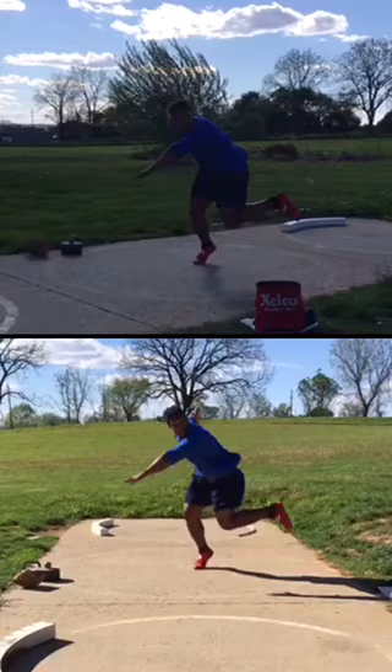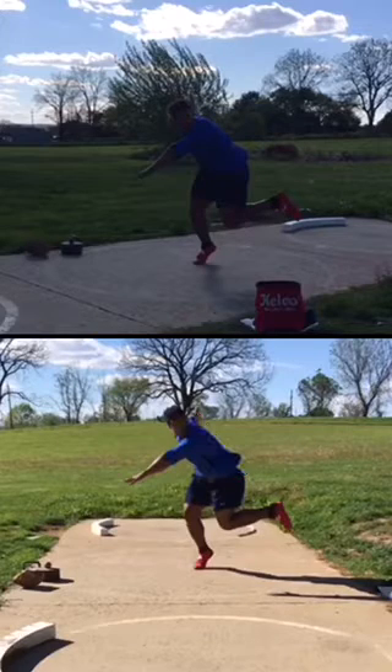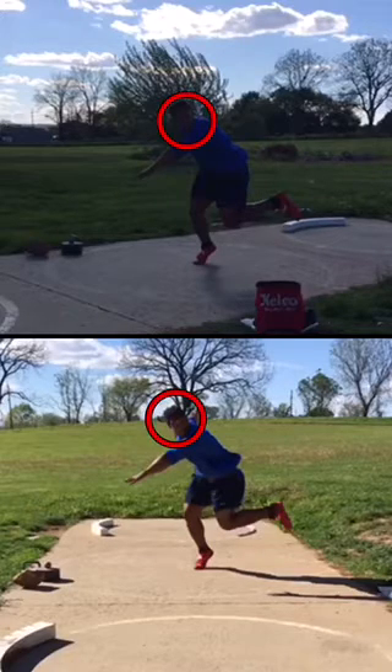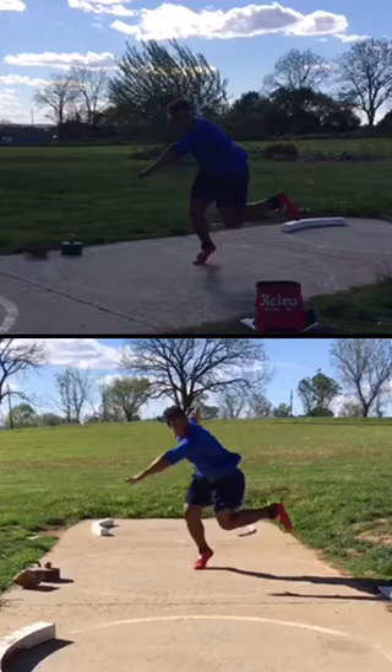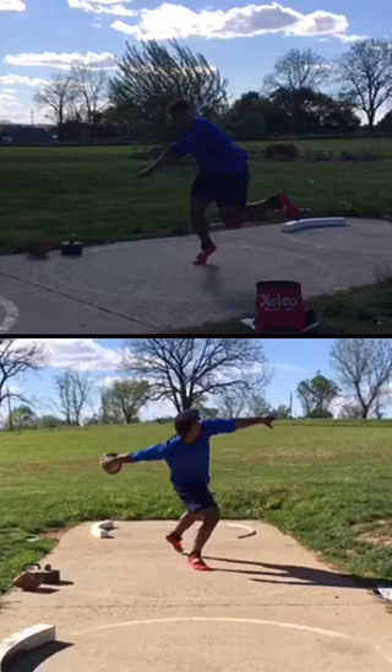These are pretty similar. I will say Sam, the torso angle is significantly better than it had been — at this angle they look pretty identical. Foot's in a decent spot, left arm's back, but you're peeking your head. Pretty decent positions.